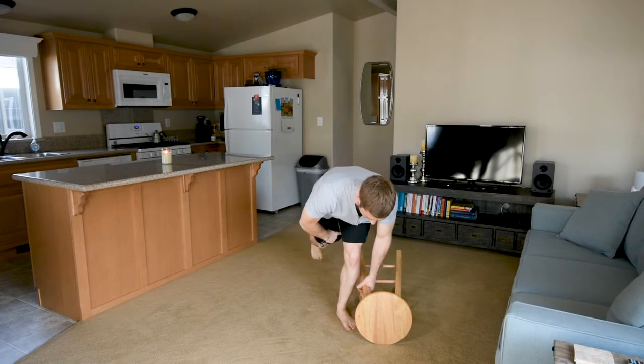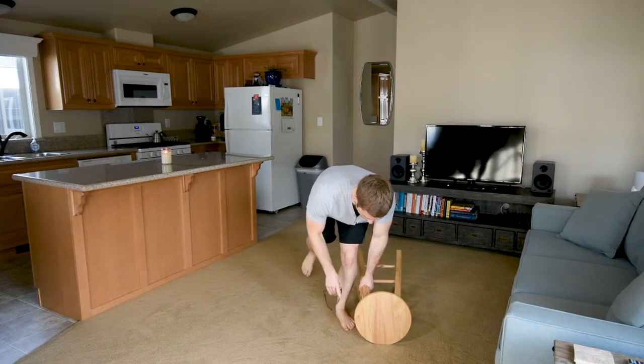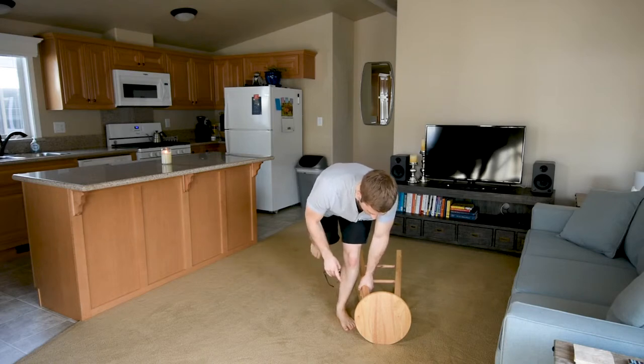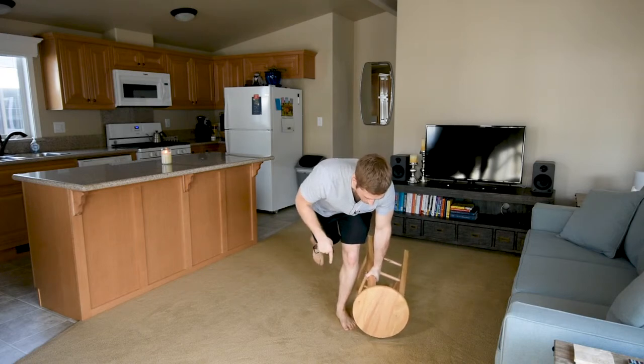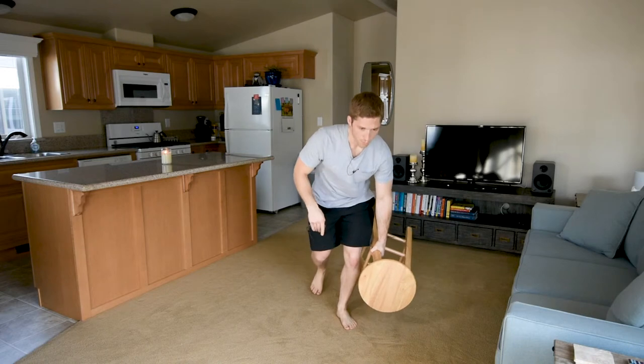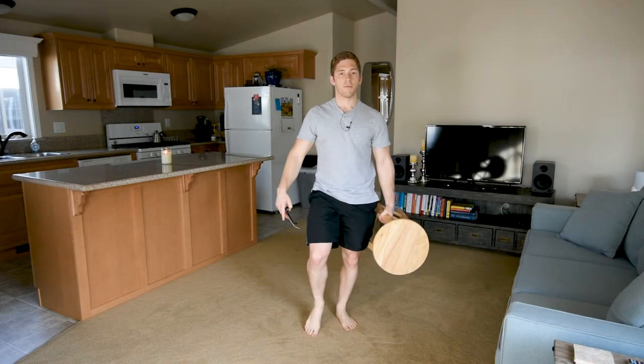I need to make sure I'm still holding some hamstring tone and some glute tone, and that's what's going to help me initiate the push by pushing my feet through the ground and then bring my hips forward to stand up.